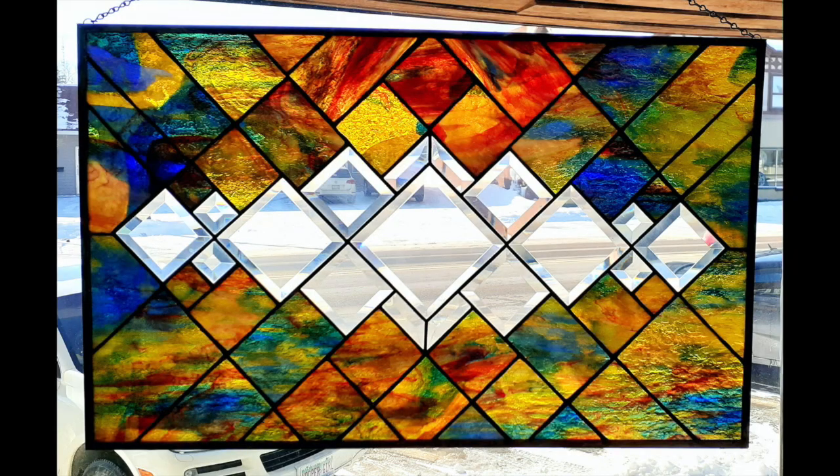Good morning everyone, Michelle Arnott here at Diamond Rock Glass Studio. Thank you so much for joining me today. This is part two of a two-part video on how to work with bevels and create your own pattern. In the first part I walked you through how I put together five different bevels and actually finished the first one. I'd like to show you how it looks finished and in the window with the sunshine coming through it.